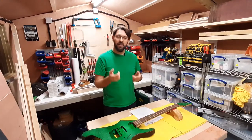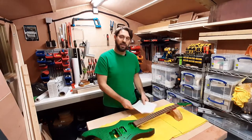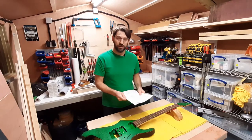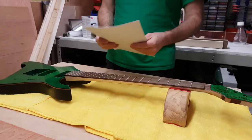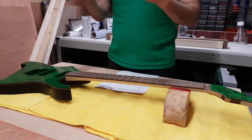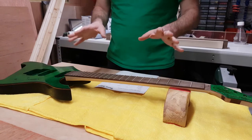I'm Gordon of Theza Velkan Guitars and today I'm going to be going through a shopping checklist to make sure you don't forget anything when you're buying parts for your dream project. This is all about the hardware. To go through the hardware list for any guitar project, I'm going to use my existing project as a comparison.